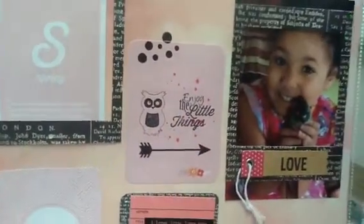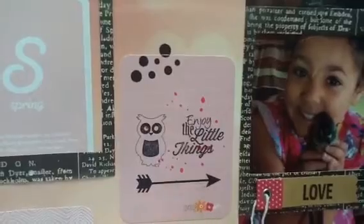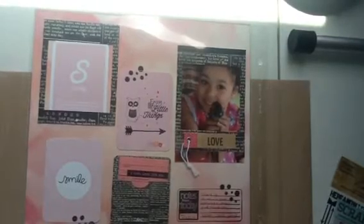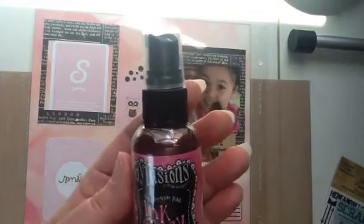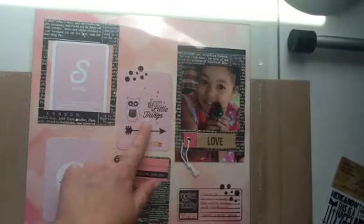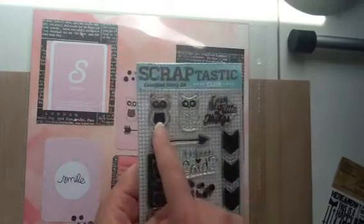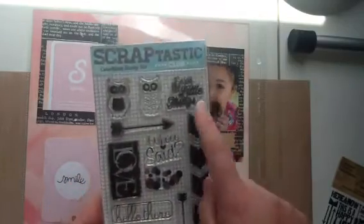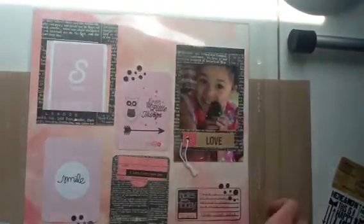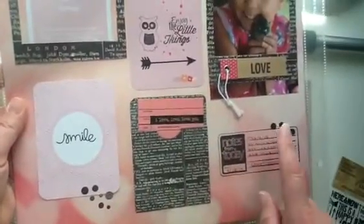Everything you see there is stamped except for these little pink dots here. Those were actually from Dilusions ink spray in bubblegum pink, so I used that for those little pink dots. As far as the stamps, the owl is all from the Scraptastic Colorblind stamp set. I used this little owl, this arrow, and 'Enjoy the Little Things.' I also stamped in a few spots with little dots — up here, over here, and over here.